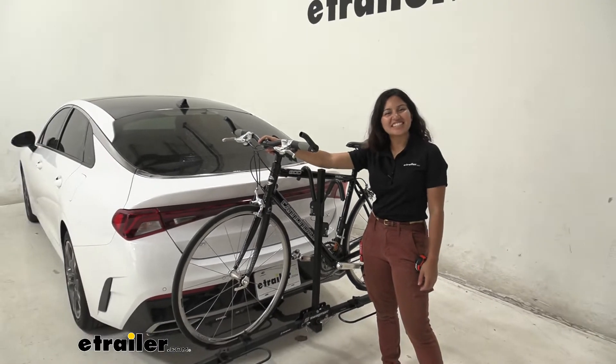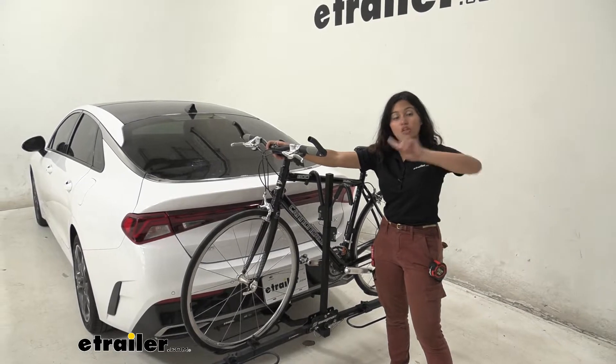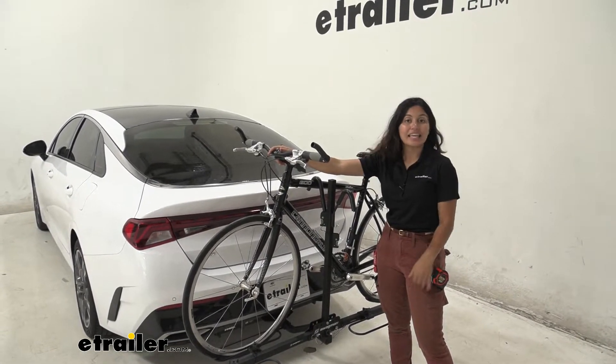Hi everyone, it's Evangeline here at eTrailer and today we'll be taking a look at our Swagman XC2 2-bike rack here on our 2021 Kia K5.